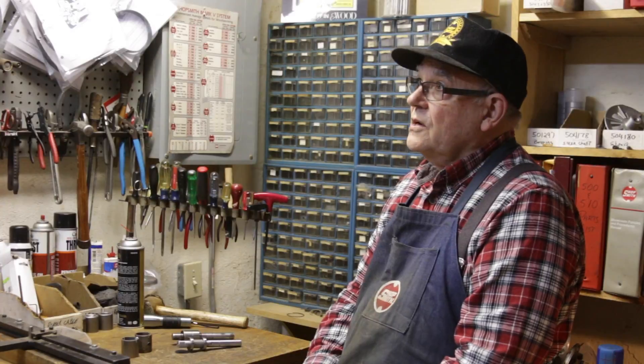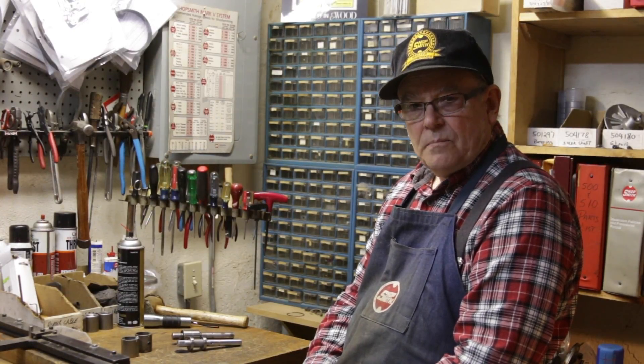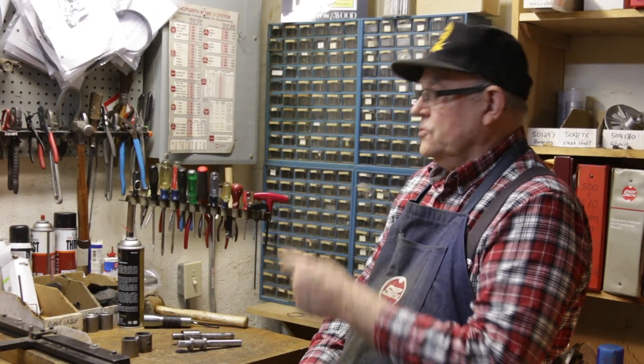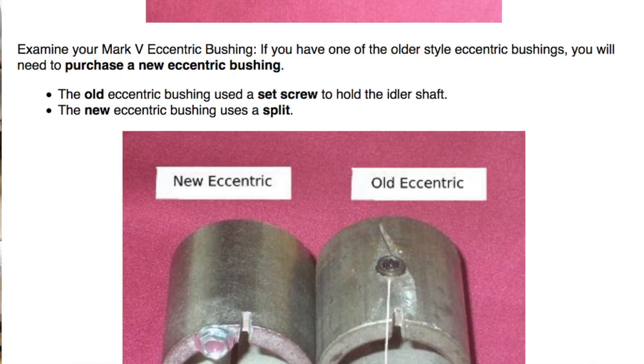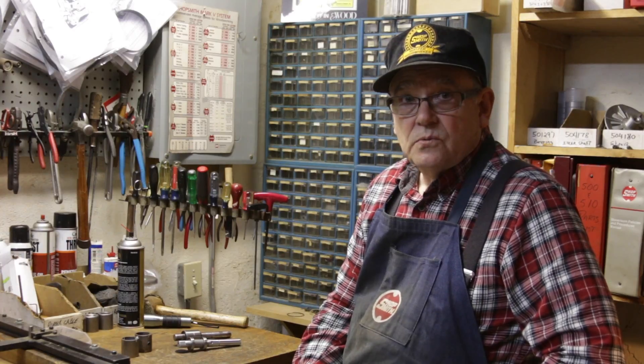If you order a Shopsmith part, they have a service bulletin attached to that part. It's actually a service notice and it shows the new and old designs and the eccentric that has to go with them. So if you read that, you won't make a mistake and those things will last.